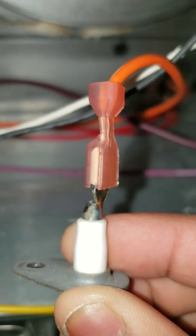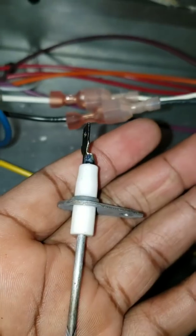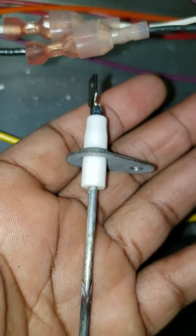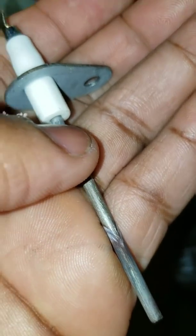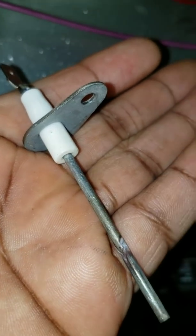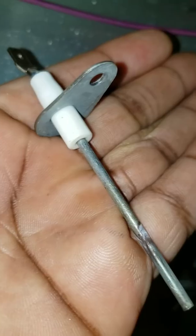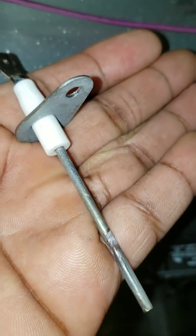Just unplug that wire and swap it out — gently pull it out and wiggle it a little bit as you pull. That buildup right there is what stopped the igniter. The igniter cuts on and off and it starts blowing cold air from your vents. So if you wake up and the heat has been on for hours and it's ice cold, and you come down and hear the igniter cutting on and off, then you know it's the flame sensor.